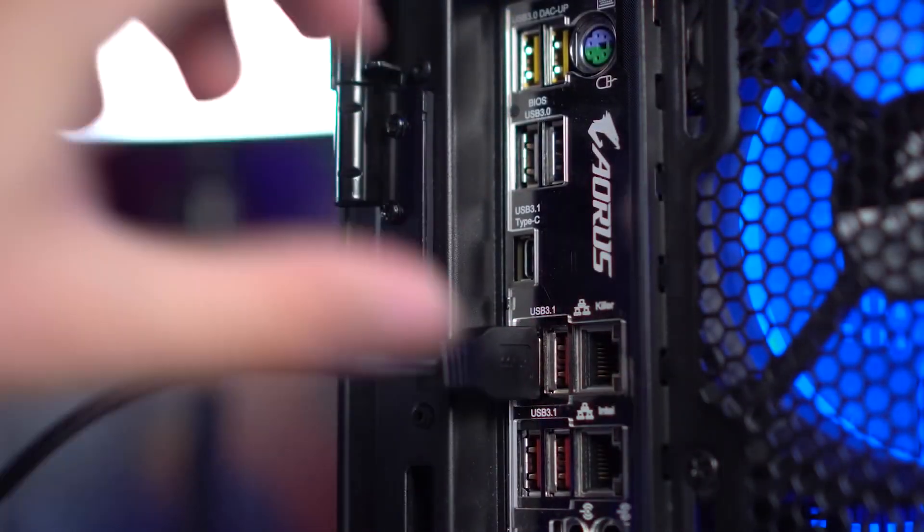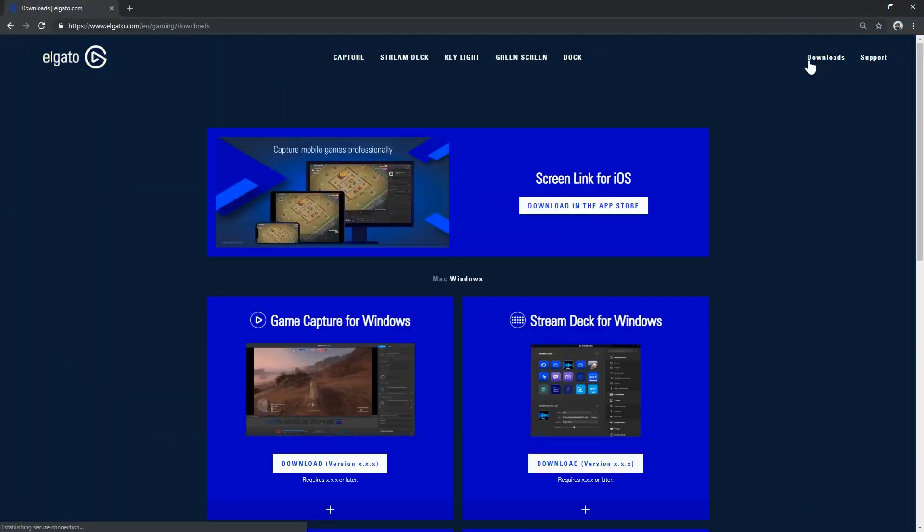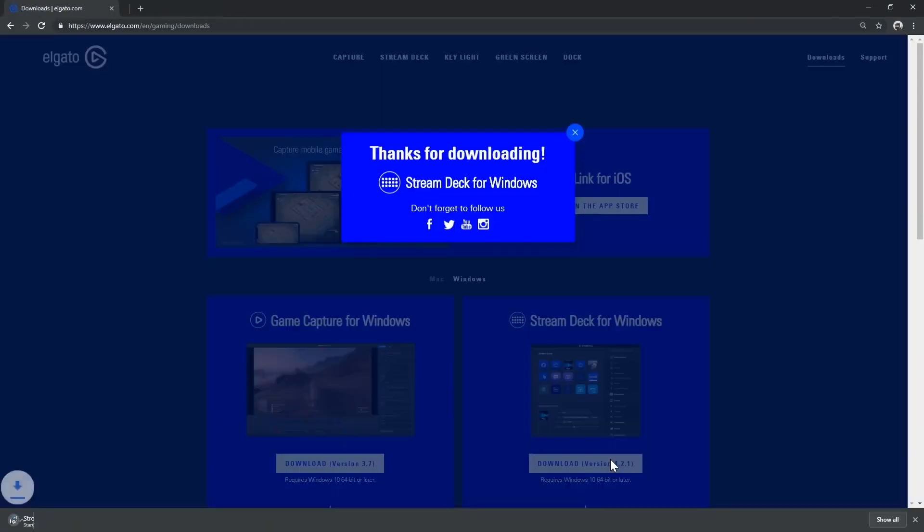Also included is a USB-C to USB-A lead, which is all you need to connect it to your PC or laptop.